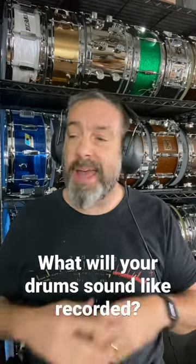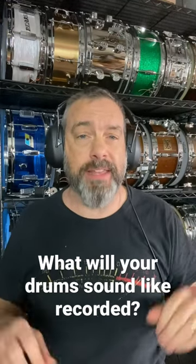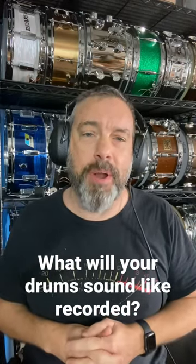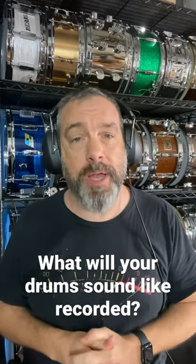Furthermore, if your mix has elements like guitars and keyboards and other mid-range things like that, what punches through from your drum kit is really kind of what you're hearing here. And you can always modify that with processing in the mix, but this gives you a good basic quick idea of what to expect once you press record.